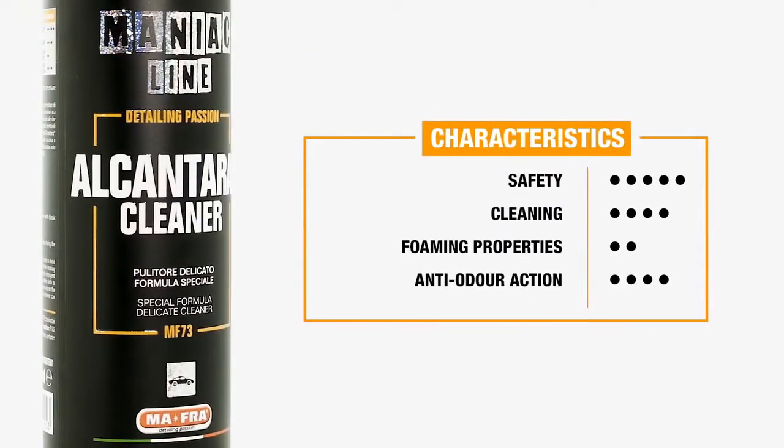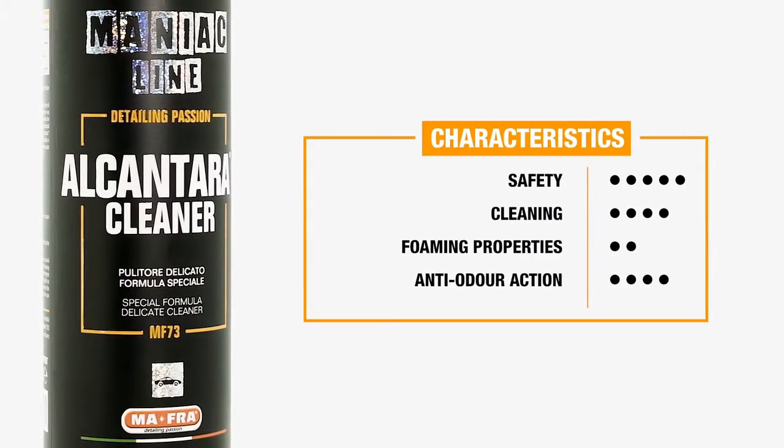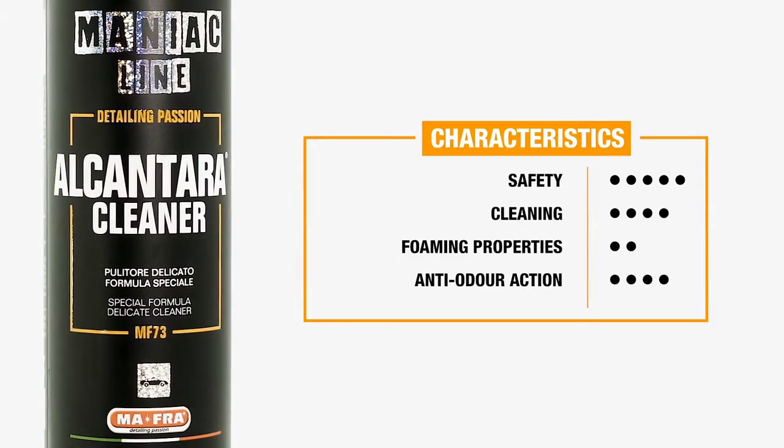So these are the characteristics of Alcantara Cleaner. What are the difficulties when cleaning Alcantara? Alcantara should not be dunked, yet we are used to dispensing the product by spraying it directly on the surface to clean. For this reason, we have designed an innovative formulation which thoroughly cleans the surface without ever drying or discoloring the material.